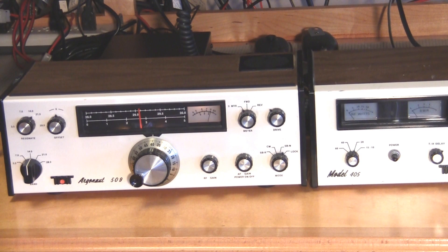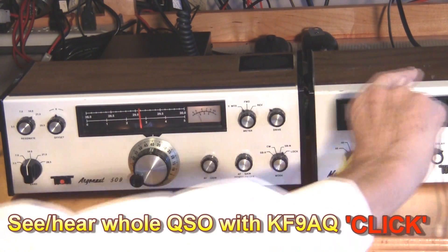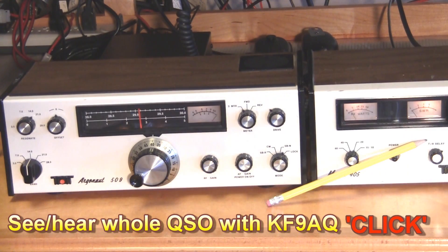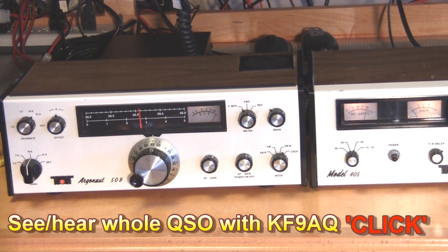Yes, you went down to about a 5x5 — you're an S5 on the meter — so the little amplifier got you up to about S9, almost 10 over. It's probably best you leave the amplifier on. I've turned the amp back on — I'm running a big 50 watts here now.